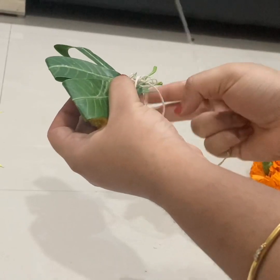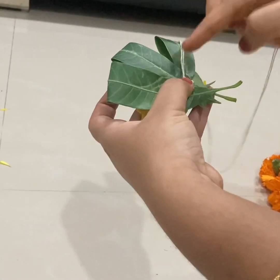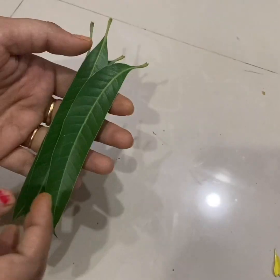This is the middle part. The middle part is placed in the middle. Now we will cut the middle part.